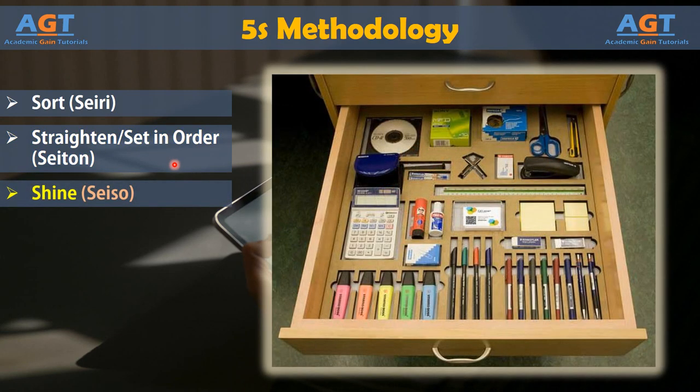Phase 3: Shine. The third phase in the 5S methodology is targeted to keeping the workplace clean and neat. It can also be translated as sweep, sanitize, or scrub. The goal is to shine the workspace by cleaning it, maintaining equipment, and returning items to the proper place after use. In a computerized environment, the shine phase can be accomplished by naming files in a manner that makes them easy to locate, keeping folder structures intact, and deleting or archiving files that are no longer necessary. Shine can be applied to any environment, physical or digital.